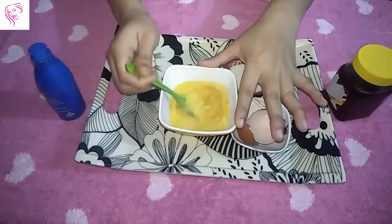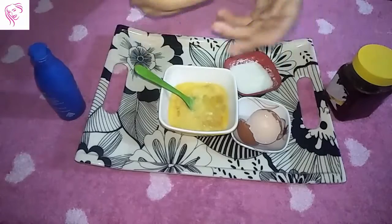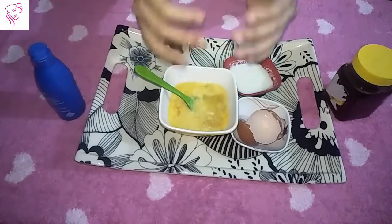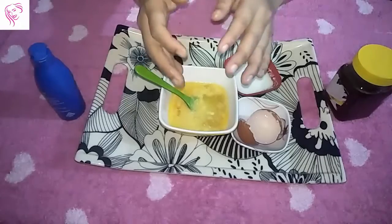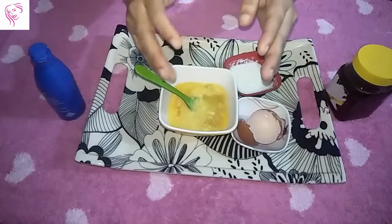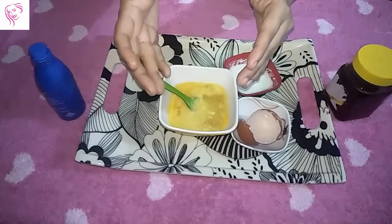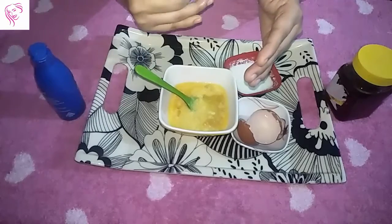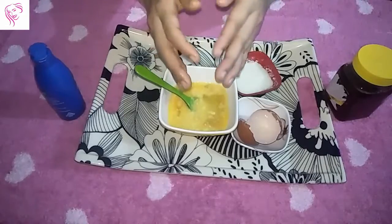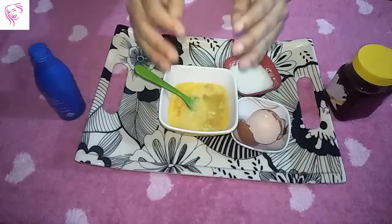My hair pack is totally ready. Now let me tell you how to apply it. First, brush your hair properly. Then gently take the hair pack and apply it from one side to the other, from the roots to the ends of your hair, until your full hair is covered.